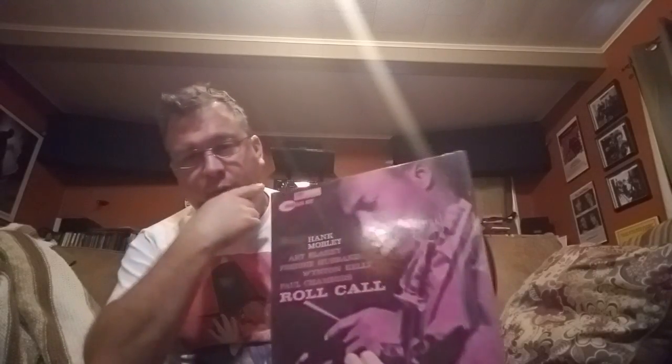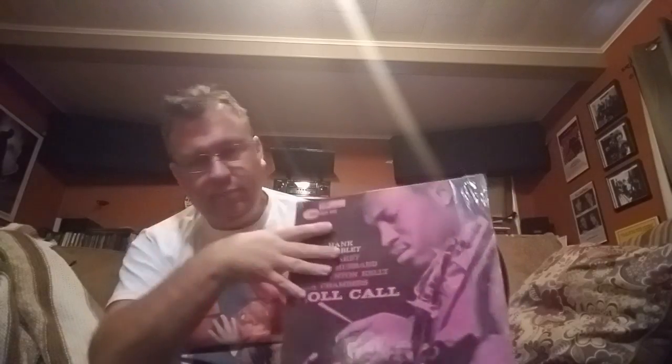I also found Hank Mobley's 'Roll Call.' I had it on the new Blue Note reissue, which is very nice, sourced from high-res files — but not like this. This is the second pressing from around 1966-67, when Liberty Records bought Blue Note and reissued the earlier titles. It's got the Rudy Van Gelder stamper and it sounds simply incredible. Great album, great find, and not ridiculously expensive.